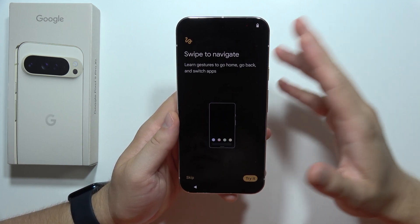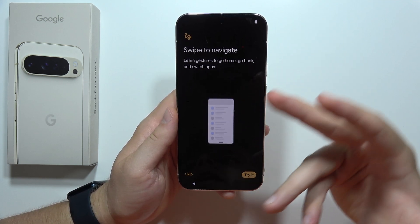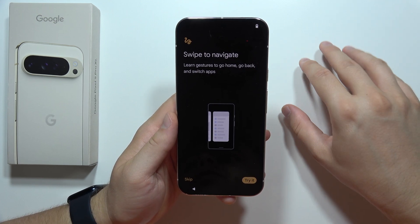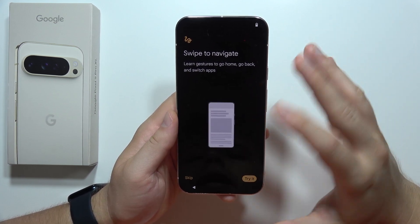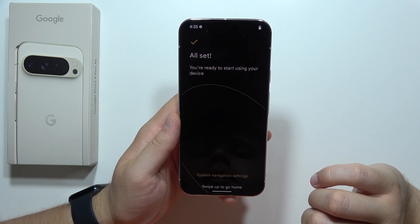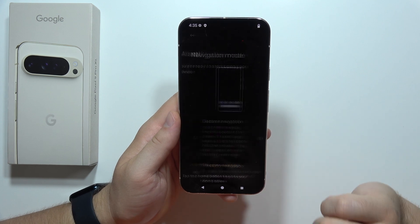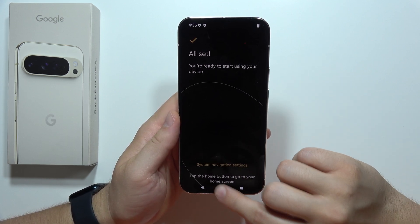Now our phone is ready, and here we can use gestures or the three-button navigation. This is your time to choose what you want to use — and of course in the settings you can change it later. In my case, I would like to use the standard three-button navigation, so I'm going to click Skip, tap on the system navigation settings, and switch to three-button navigation. Then I'm going back.